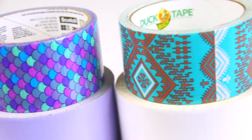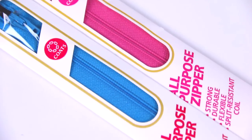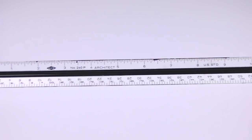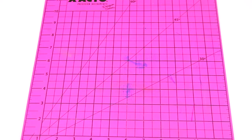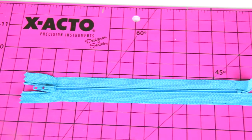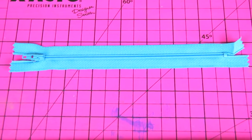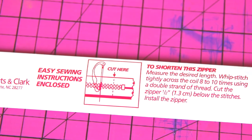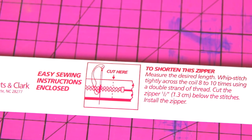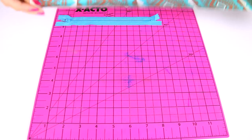To make this pencil pouch, I'm using duct tape, an exacto knife, a colored zipper, a 12-inch ruler, and a cutting board, which I purchased from Walmart. I'm using a 7-inch or 18-centimeter zipper, as you can see on the package. If you want a longer pencil pouch, you'll need a longer zipper. If you only have a long zipper and need to cut it down, just pause the screen to look at these instructions — you can sew across a few times to shorten it. My zipper is all set to go as is.